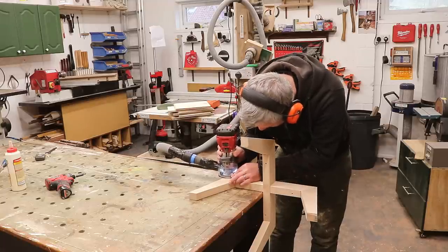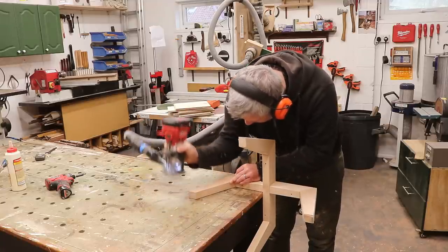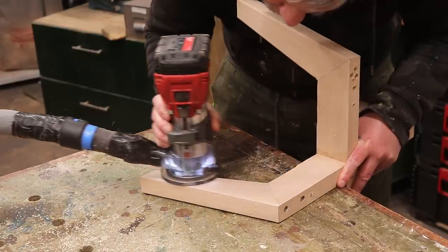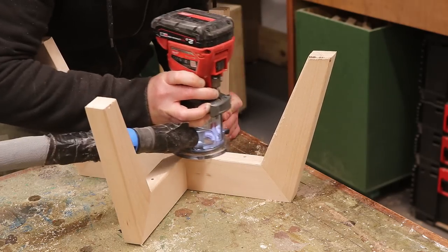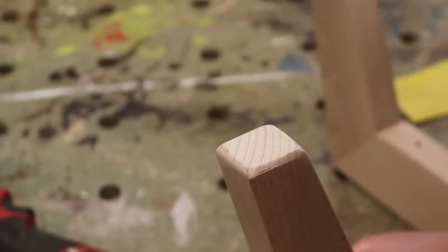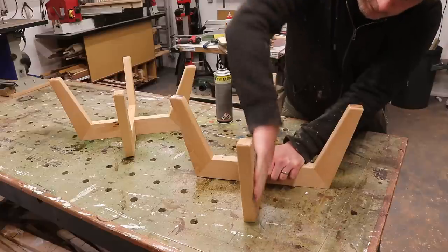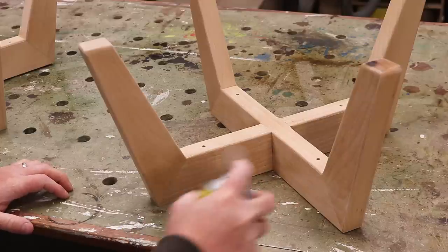Another thing I really should have done prior to assembling is adding a small round-over to soften the edges — I made life really difficult for myself here. Rounding over the bottom of the legs will make sure there's no chip-out if they get dragged along the floor. For finish I'm using acrylic spray varnish, and once dry I can denib with some 400 grit paper to get them nice and smooth before applying a second coat.